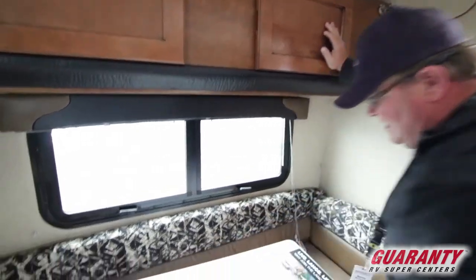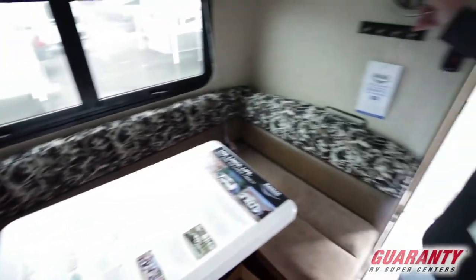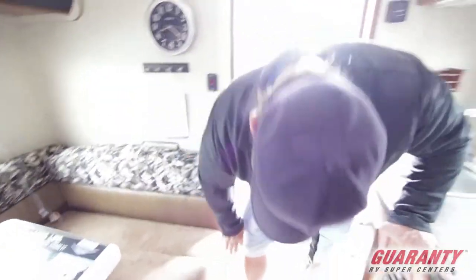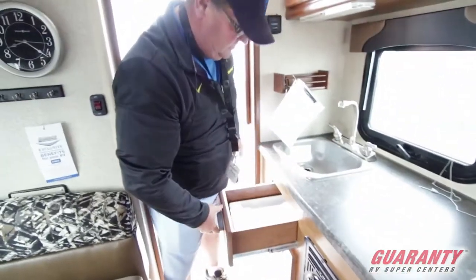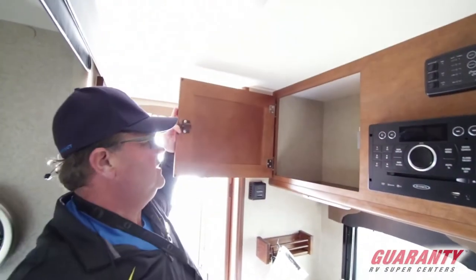You got your u-shaped dinette, so it makes into an actual bed. Little key rack and a little clock there. There's your light controls. Storage underneath below us, storage door here, storage below the sink. There's your shutoffs, little drawers for utensils, and storage above us right there.